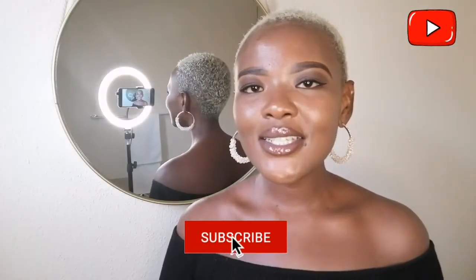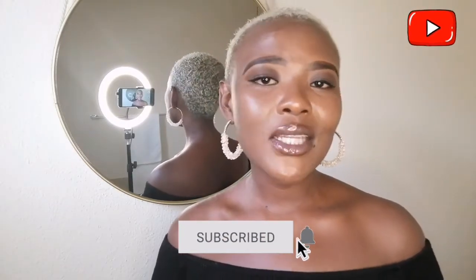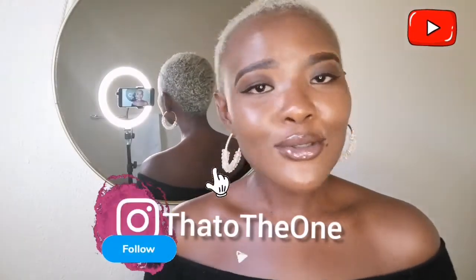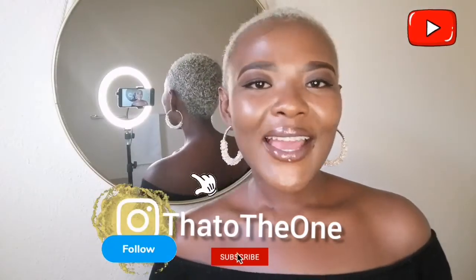Thanks for staying tuned and I hope I did give you guys a couple of ideas or ways you can style your hair. If you have any suggestions on hairdos you can do with short hair, please do share in the comment section. Give me any suggestions and videos you'd like to see. Please do like, share, and subscribe. Thanks for staying tuned. Bye!